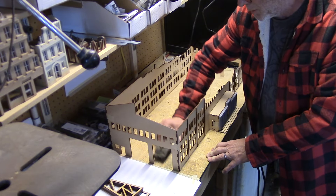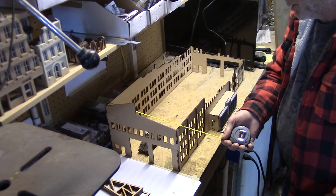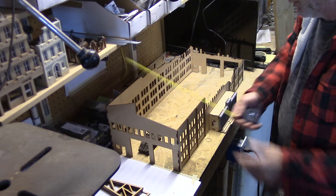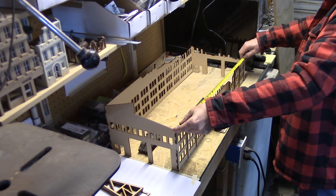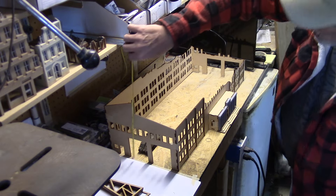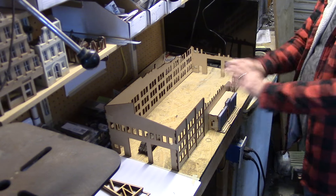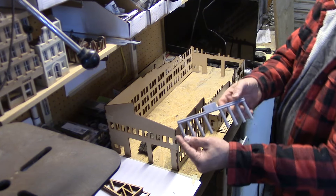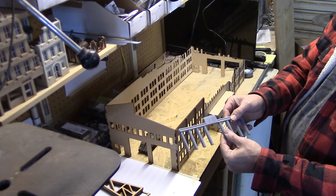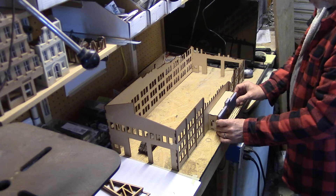It is approximately 11 and a quarter inches by about 29 inches, and at the tallest point it's about nine and a half inches. It's all MDF with the exception of this front facade piece, which has these columns on it — this will be a resin casting and it goes right on the front.